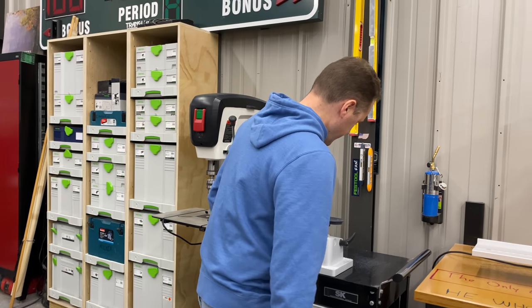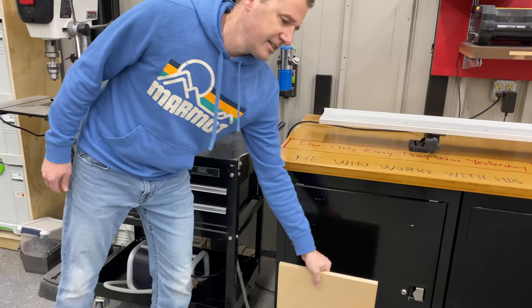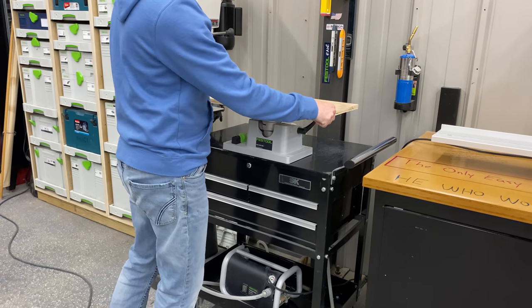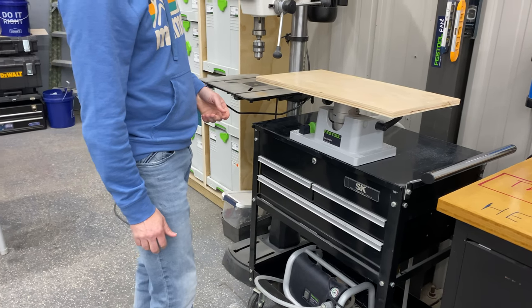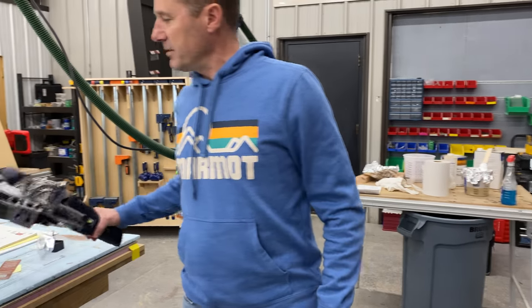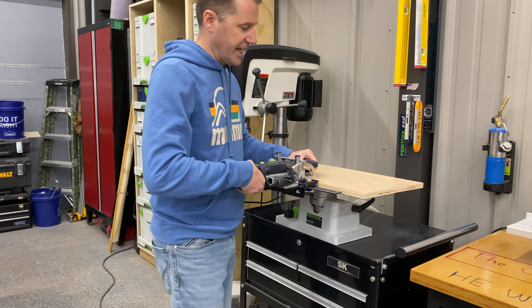Let me fire it up here. As long as you've got something clean and flat, you put it on there and it's a done deal — it's not going anywhere. It's really nice, say, you're putting dominoes in from the edge, building cabinets or whatever.